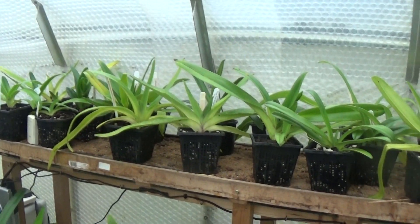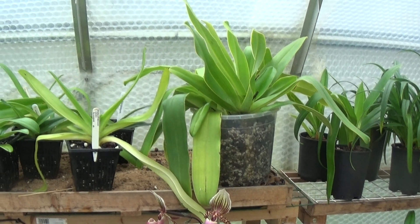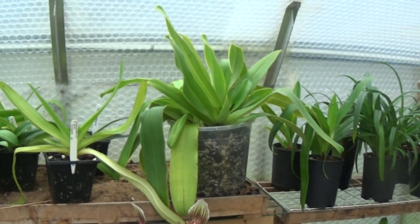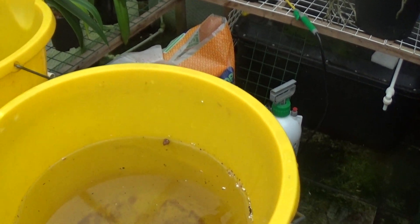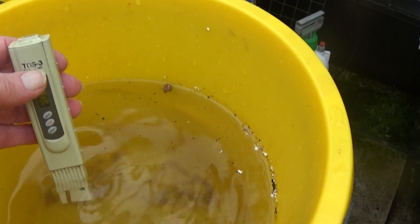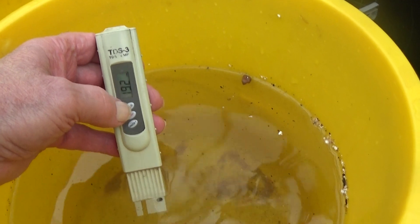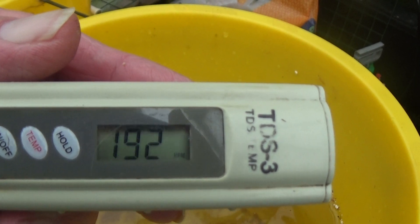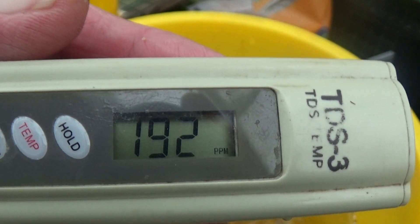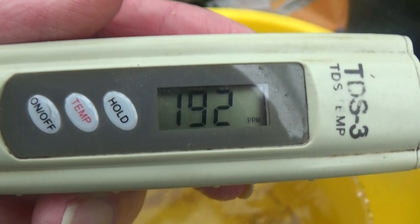I've just used the water to water all 19 plants along here, so now we'll just test the water to see how much the TDS has gone up. If it hasn't gone up much then that shows the beauty of flushing. The water level's gone down because some is in the pots. The TDS reading — it was 172 when we started, I flushed all those plants, and it's now only 192. It's only gone up 20 parts per million after flushing 19 plants, which does show the benefit of regular flushing to get rid of the salts.